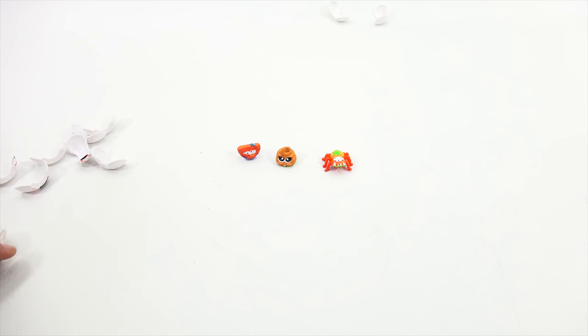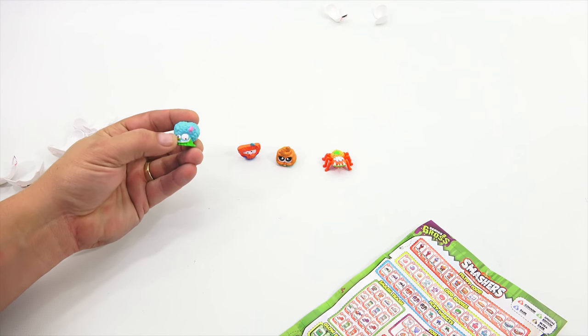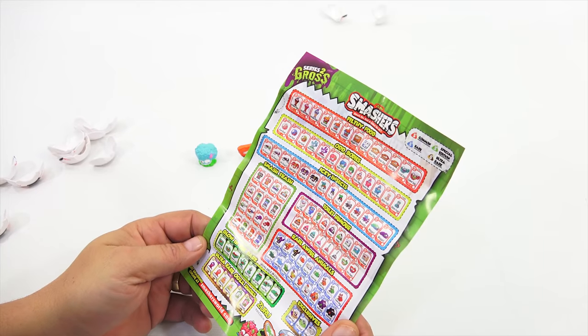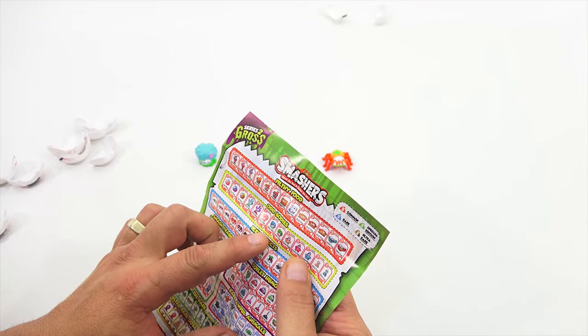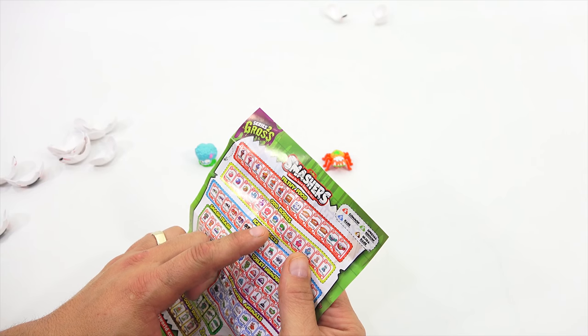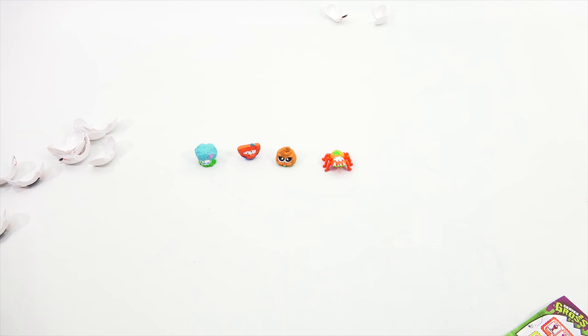Next smash — a little harder. Got to keep my eye on him, he flew everywhere. It looks like a brain. Where is the brain? It's got to be odd bodies. Yes, that is Brain Drain, and that also is a common. So far I just have commons.